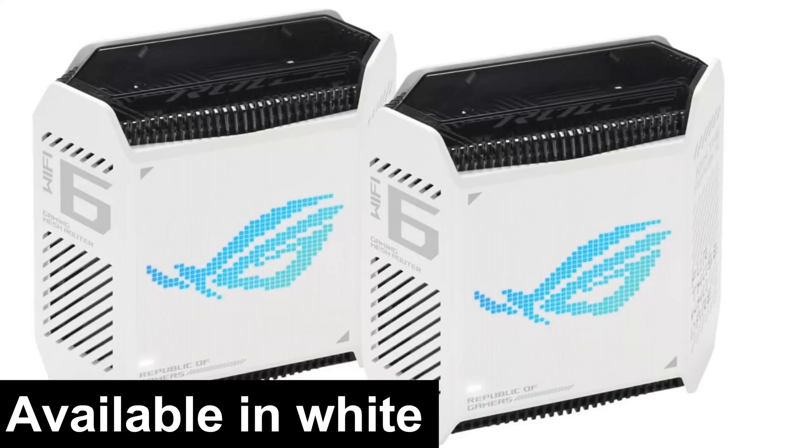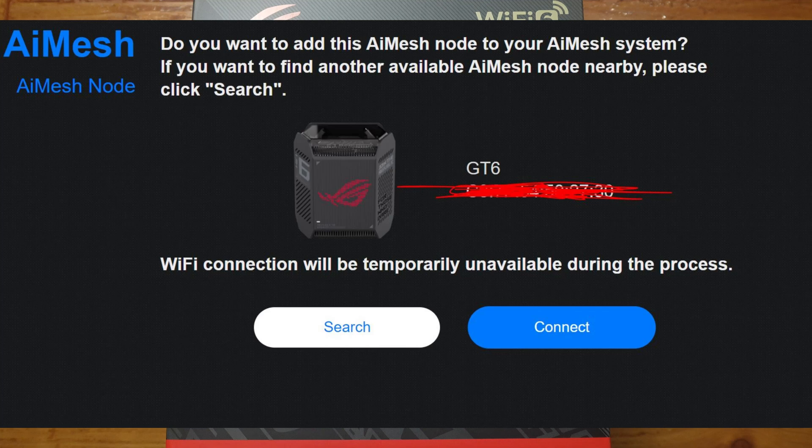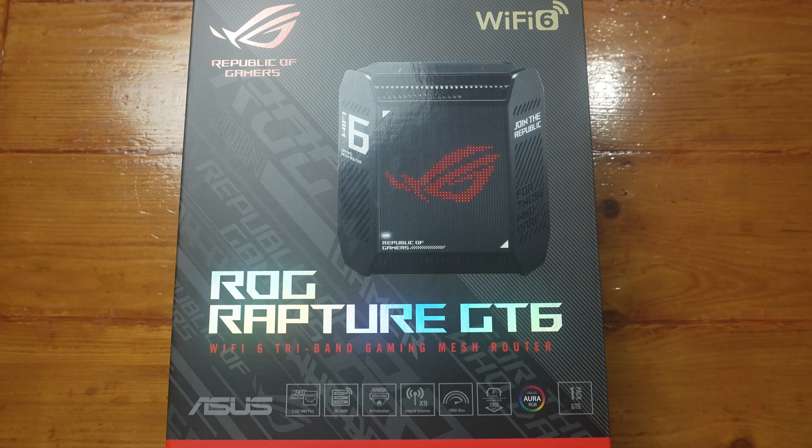I will be placing this in the centre of my house and hopefully it should provide enough Wi-Fi everywhere. If it doesn't, the best thing about ASUS AI Mesh is that any AI Mesh compatible router or extender will help extend the Wi-Fi using the same SSID.